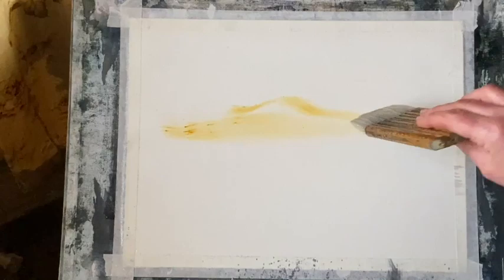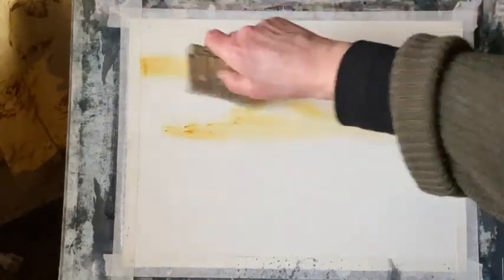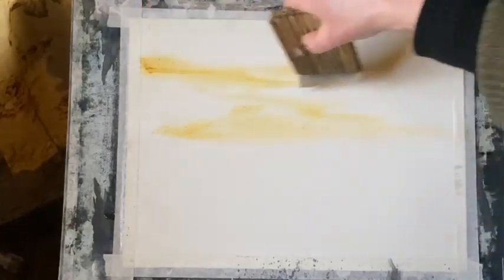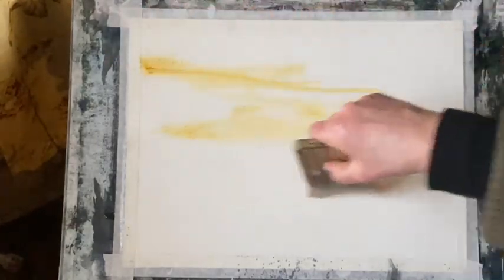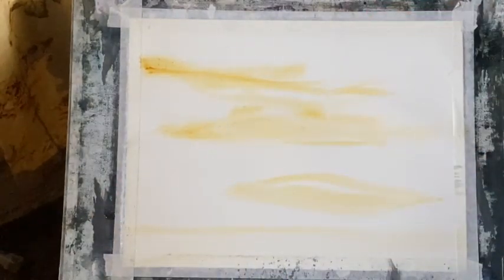I'm going to paint the sunset with three primary colors. For my yellow I'm using raw sienna, one of my favorite colors, which gives me a lovely subtle glow in the sky. I'm just streaking this across the sky and across the water area for some reflections of the sunset in the calm sea.